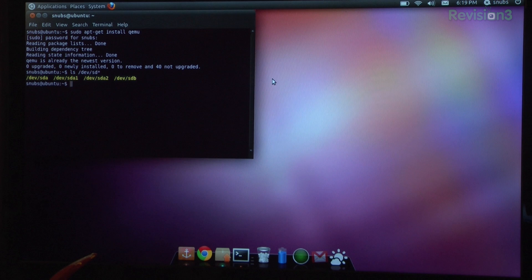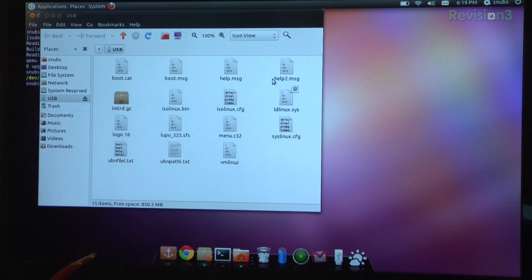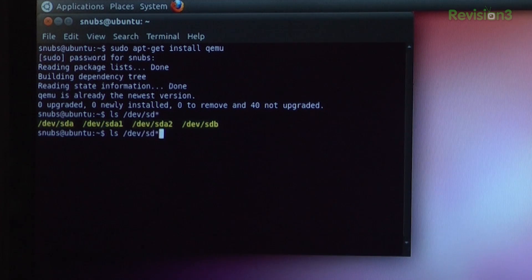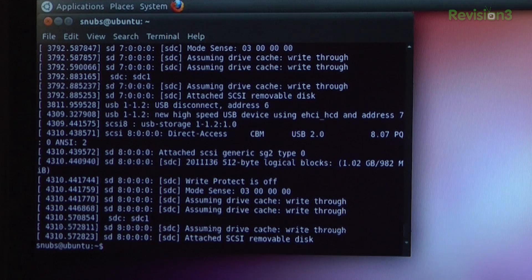If I plug in my thumb drive now and wait a couple of moments for it to pop up, I should see another one. And I can see that I also have another thumb drive installed, and that one is /dev/sdc. Another really easy way to figure this out is to enter 'dmesg' and look for the attached device. Up here I can see 'attached sdc', which shows me that the thumb drive is the last device that I attached.